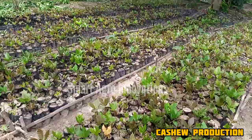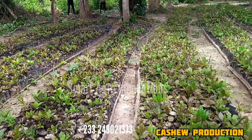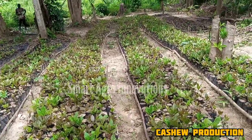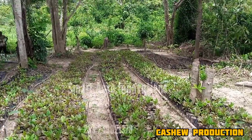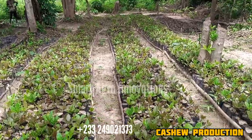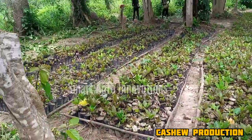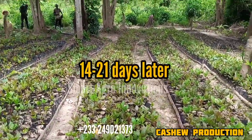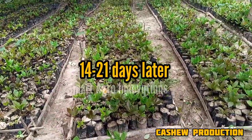This shows that at Smart Agro, we do our things the right way. So if you want to do a cashew farm, you can see we started here. You can look at the environment — it is the same place. We needed 21 days, and this is what we are seeing. In the next 21 days, we are going to transplant them to the main field. This is our cashew project.